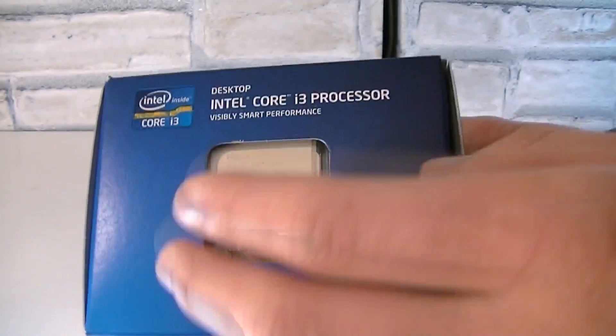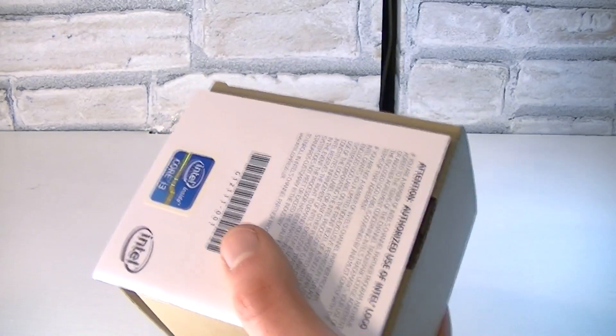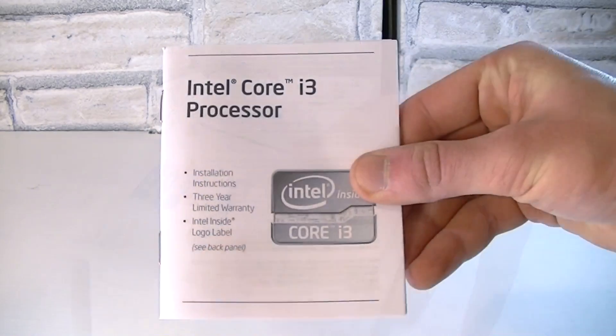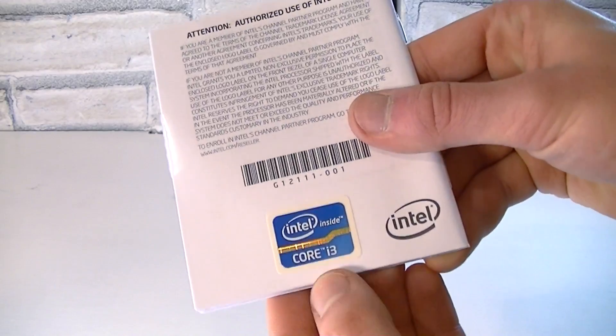On the top you can see the CPU inside the box. Now let's open the box up and see what's inside. Here are the installation instructions and on the back is a sticker.